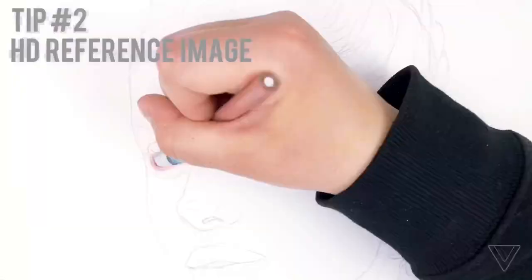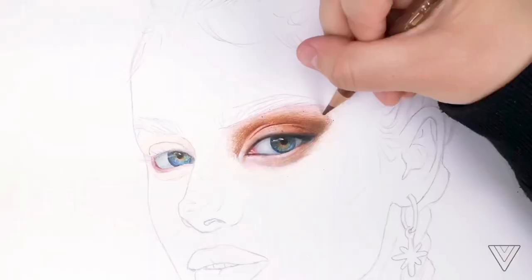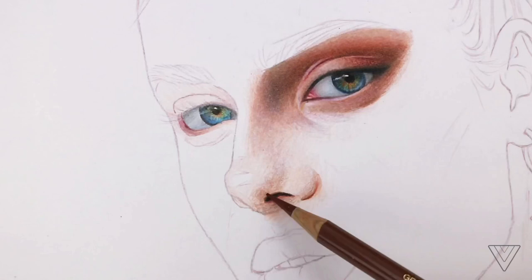Tip number two is using a good quality reference image, so you can be able to add in all the details. Remember to color in what you see and not what you think you see, because sometimes we tend to draw things that are not there. When drawing from a reference, if you want to make it look very realistic, you want to copy the reference.